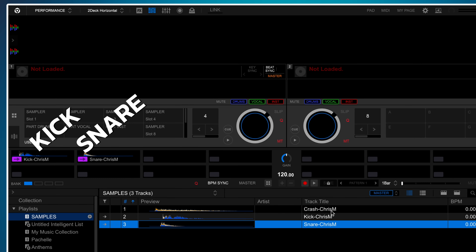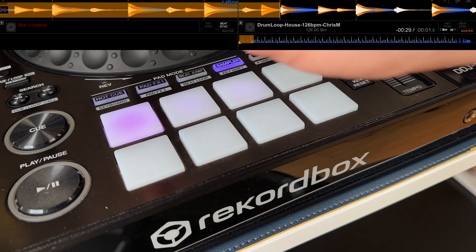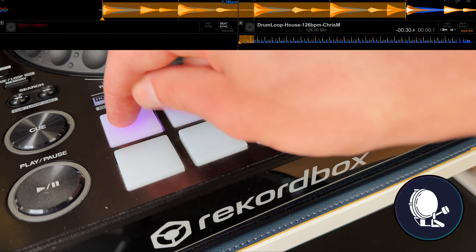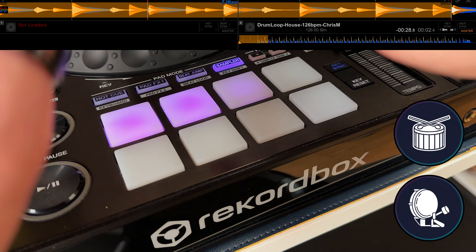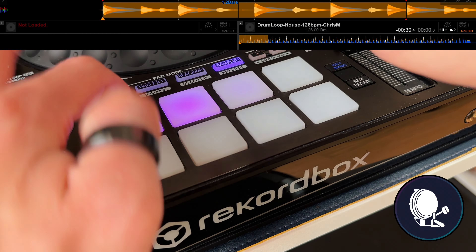Drag the samples from the download in order to the top three pads. Load the drum loop onto the other deck and set an 8-bar loop. The goal is pretty simple: we're going to play along to the loop using the pads as our drums. First time around the loop we're just going to do the kick on every beat. Then as well as the kick, add a snare on every second and fourth beat. And finally we're going to add a crash at the end of each phrase. Now let's mix it up and do it with a drum and bass beat — we just need the kick and the snare for this one.